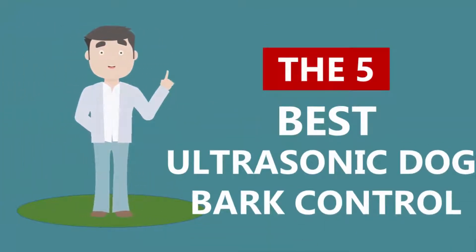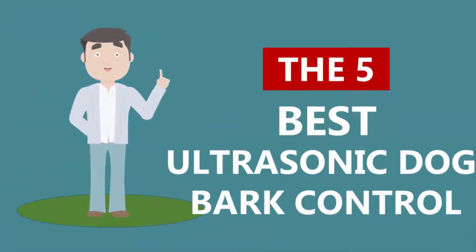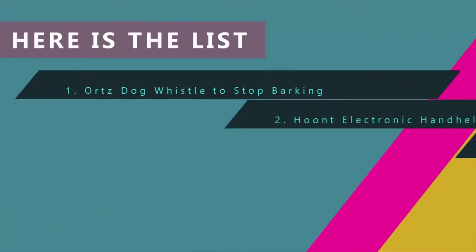Here we present the five best ultrasonic dog bark control devices. Let's get started with the list.